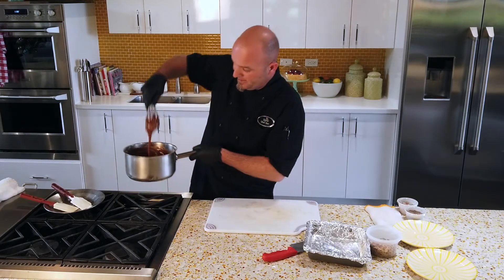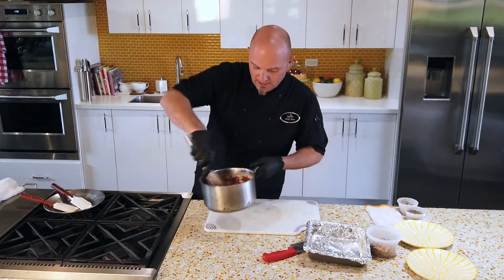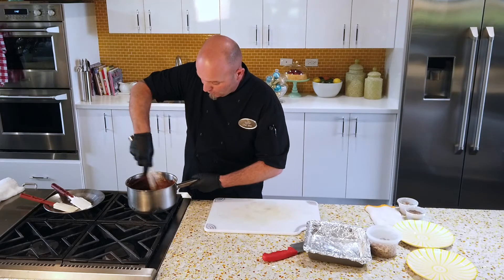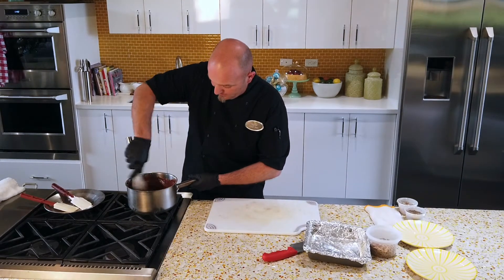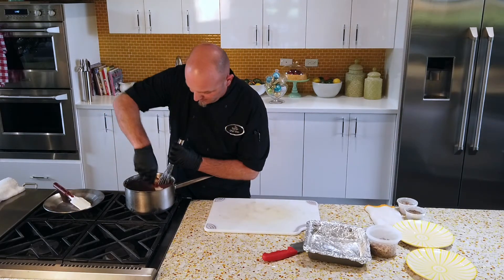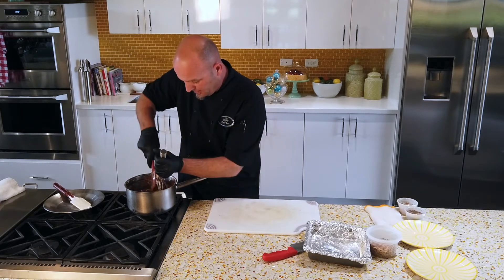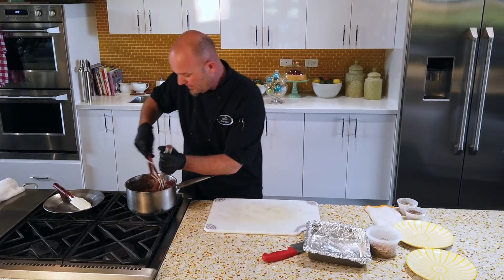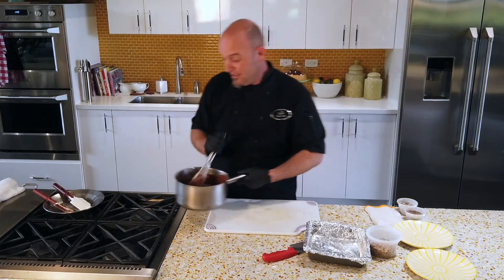As you can see, it's coming down — it almost looks like a brownie mix, or a really thick chocolate sauce. Just give this a scrape to make sure everything's incorporated well, no leftover pieces of anything.